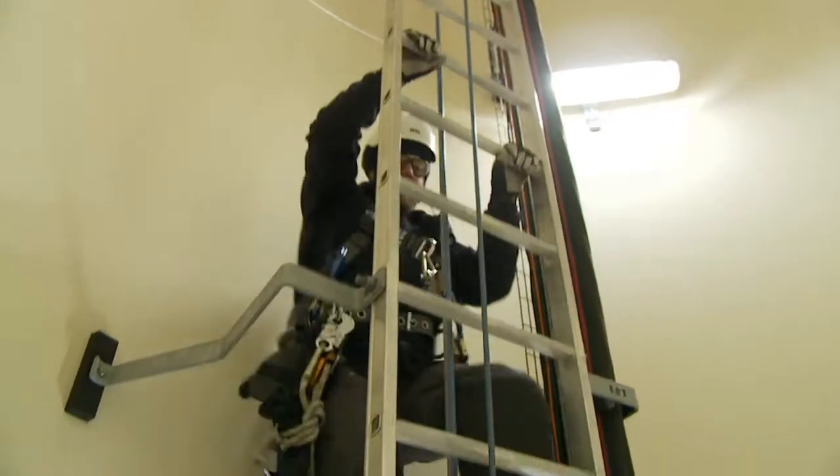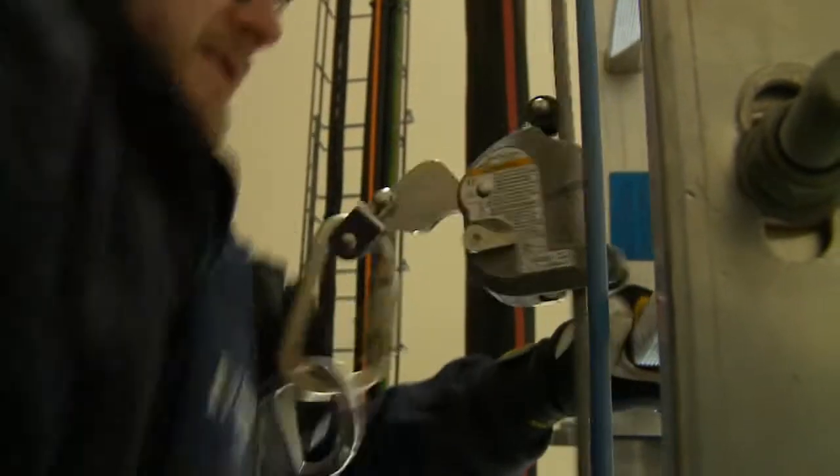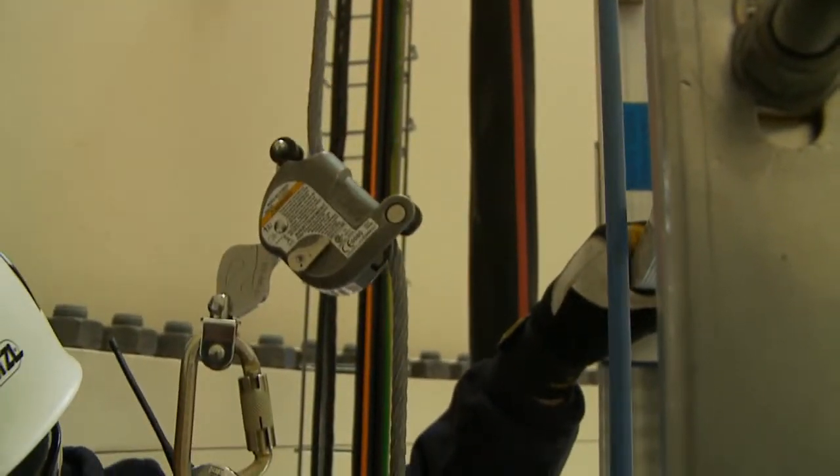It may be tempting to manually override the cable grab to prevent locking by keeping a hand on the cable grab. This practice is very dangerous and is strictly prohibited.